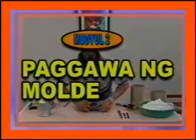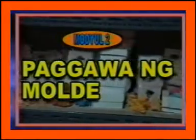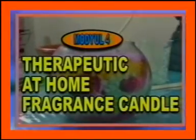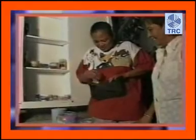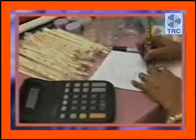Alamin kung paano gumawa ng molde sa ikalawang module. Ang molde ay isa sa mga mahahalagang kagamitan na dapat ihanda sa paggawa ng Aroma Candle. Sa ikatlong module, malalaman natin ang paggawa ng Festive Candle na may Fruity Aroma at ang may Flora Aroma na Spring Candle. Aalamin naman natin ang paggawa ng Therapeutic Candle at Home Fragrance sa ikaapat na module. At sa ikalima at huling module, ang business aspect ng Aroma Candle ang ating pag-aaralan — kasama na ang kinakailangang puhunan, tamang pagpapresyo, at ang balikpuhunan o return of investment.